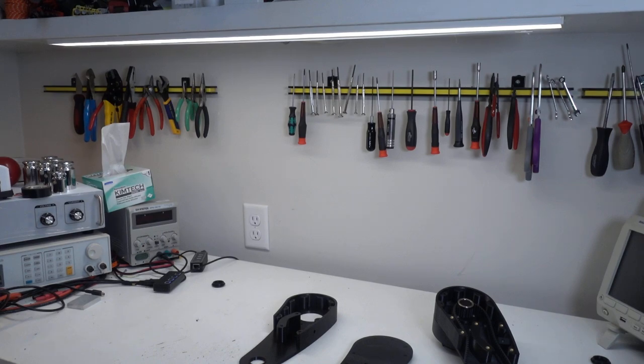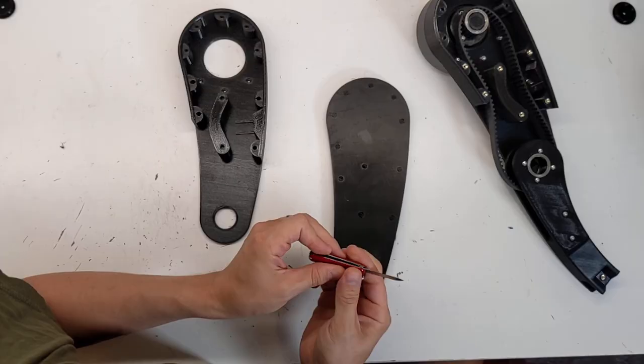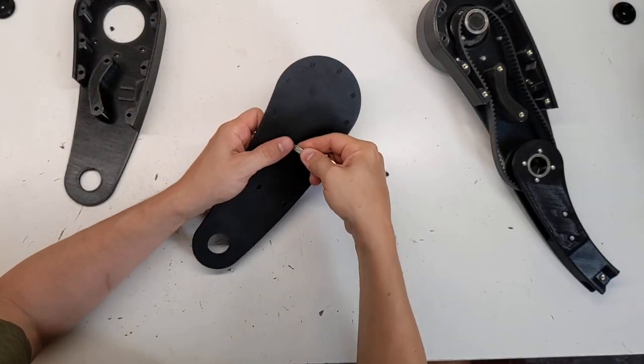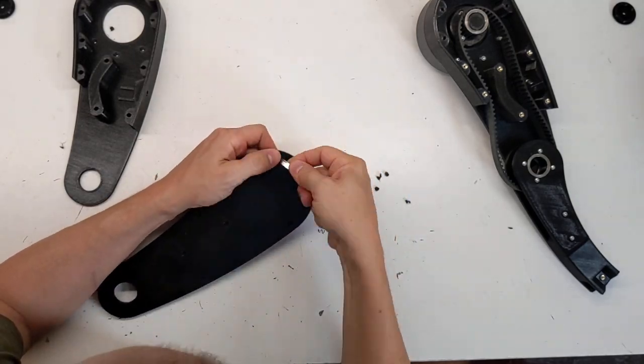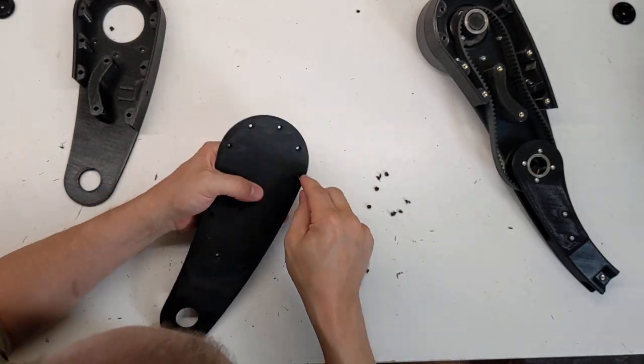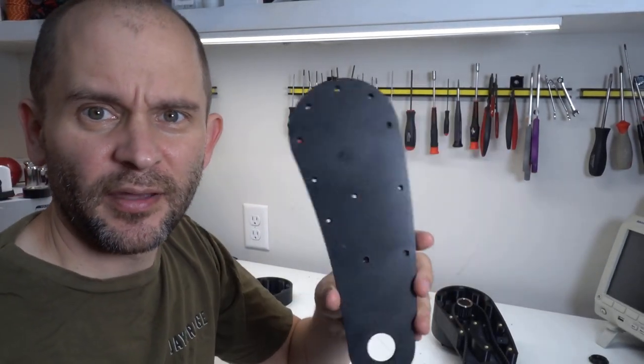I'll begin by removing the support from the top half, which has support really only in the bolt holes, as mentioned before. And there we have all the support removed.